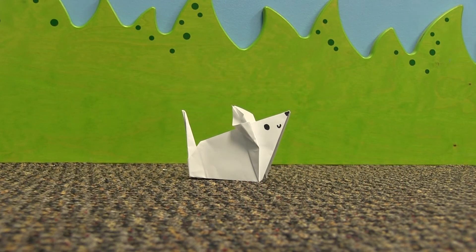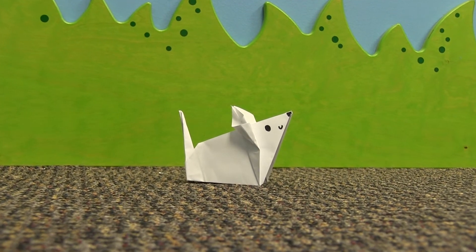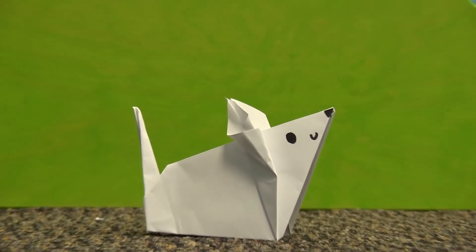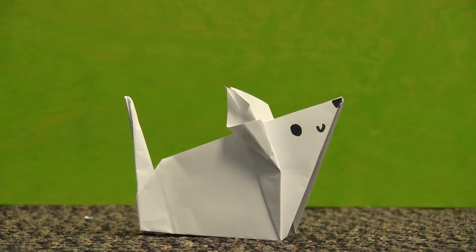Hey everybody, it's John at the Gloucester Library and for today's craft time let's make an origami mouse. Alright, so let's get started.